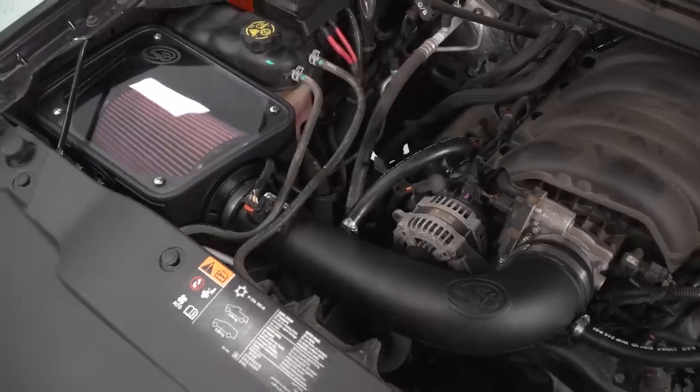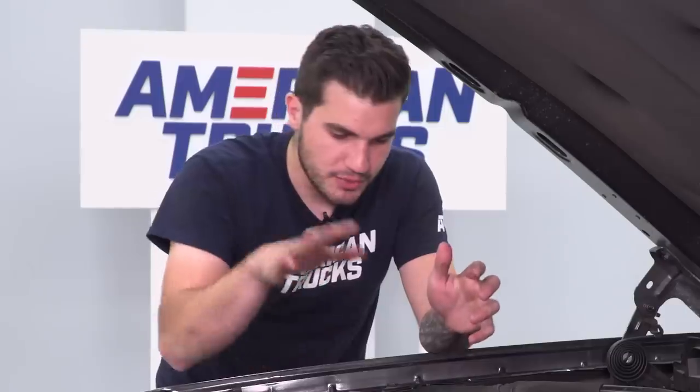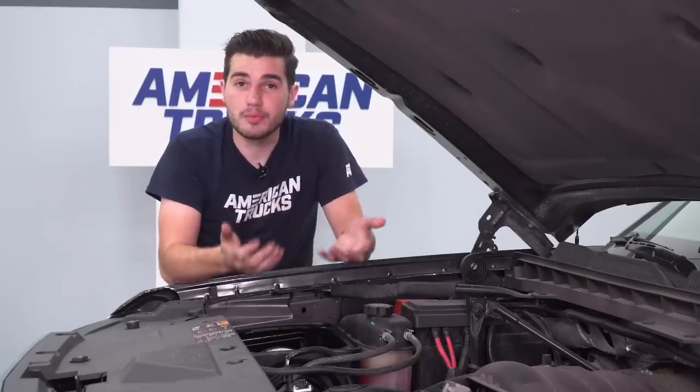I'm hoping that this is gonna help us bump up the power, and we're gonna pair this with a tune — we got the ID Motorsports tuner coming on deck. So with this installed, next we've got our cat-back, finish it off with that tune, and then we'll be able to move on to our test.